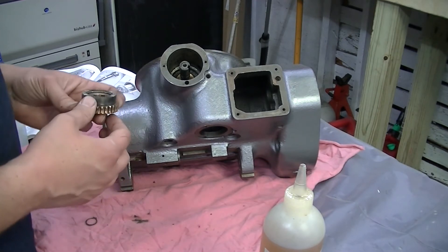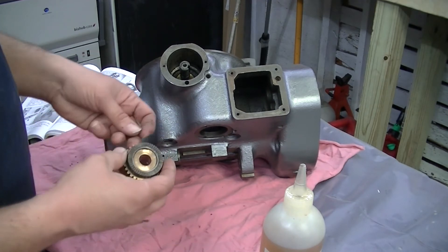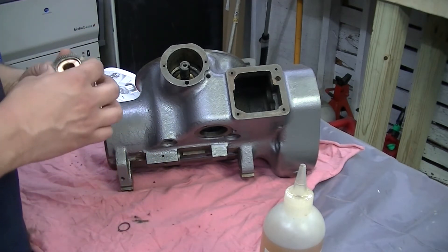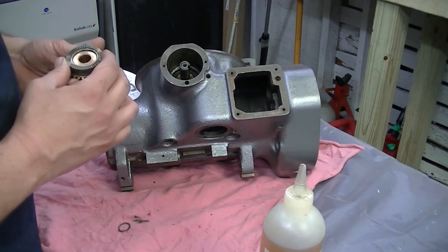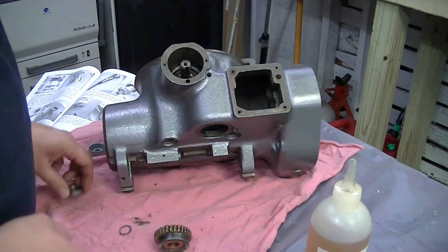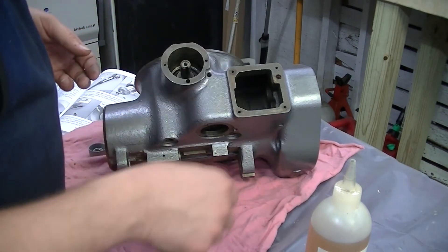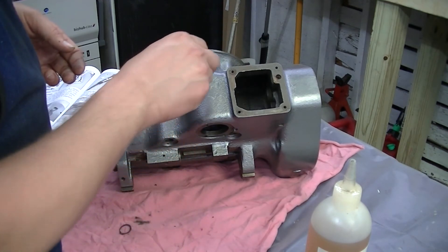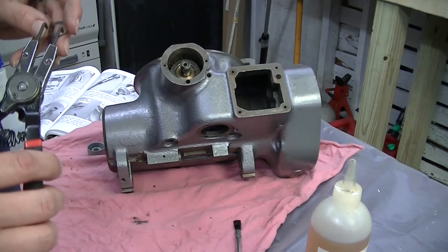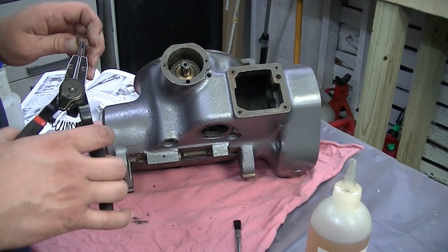This is the overload clutch ring, and it gets put in place next and is fastened in place with an external retaining ring. Once you get the parts in here, just take your lock ring pliers.